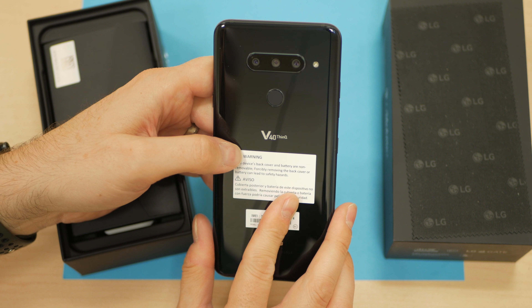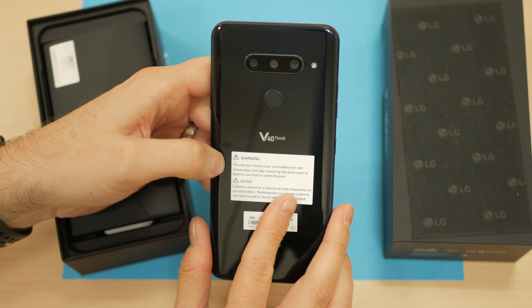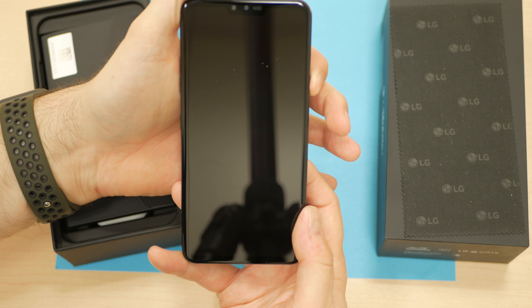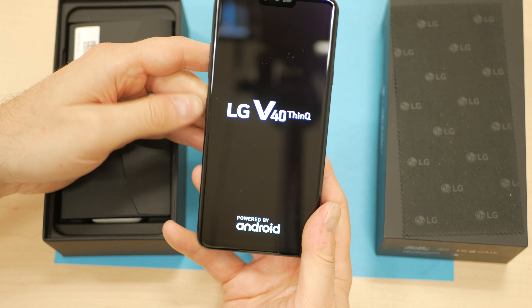Fingerprint sensor there on the rear as well. The V40 ThinQ branding you can see there also. So let's fire this up, see what we got. I don't have a SIM activated, so let's see what LG's launch display is looking like. Let's see if the battery's even got a charge. Got a little vibration.